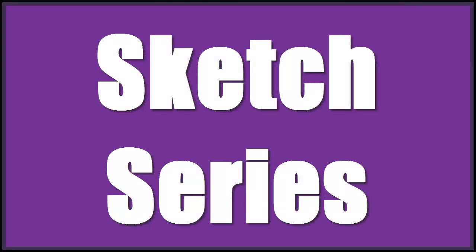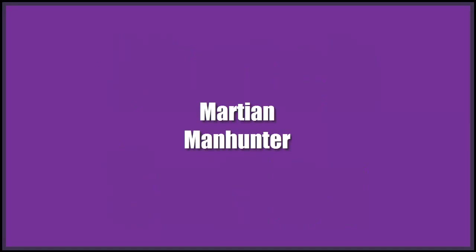Hello and welcome to another sketch series episode. Today I'm going to be drawing and coloring the Martian Manhunter, one of my favorite underrated heroes of all time.